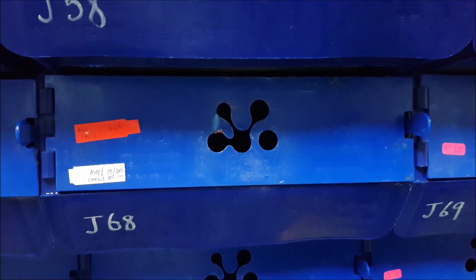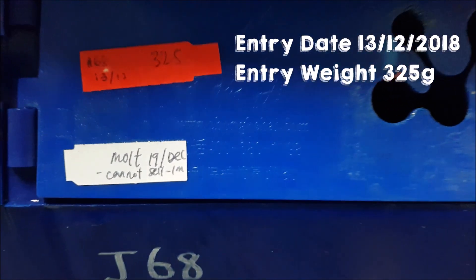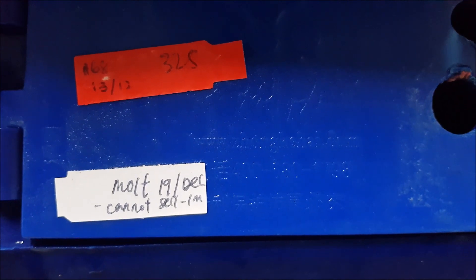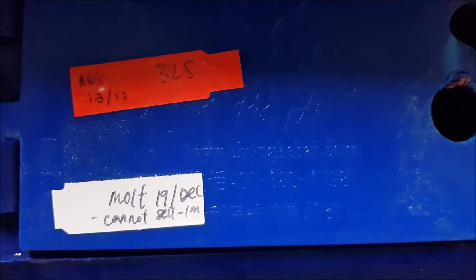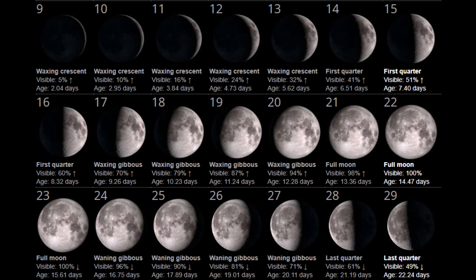The history for this crab is that it came in on the 13th of December, and on the 19th of December it moulted. We've marked this crab not to be sold for at least a month to allow it to fully fatten up. Looking at the moon phase for December, which is readily available online, you can see that the 19th was only 3 days before the full moon.